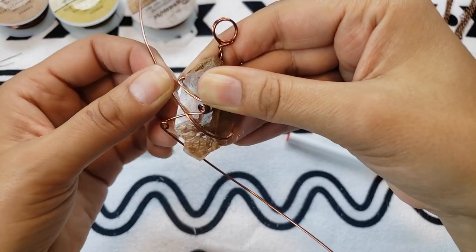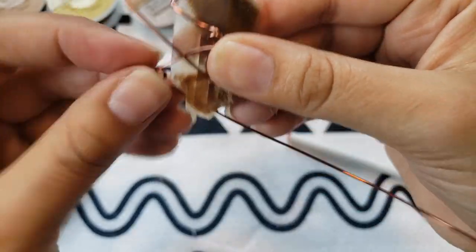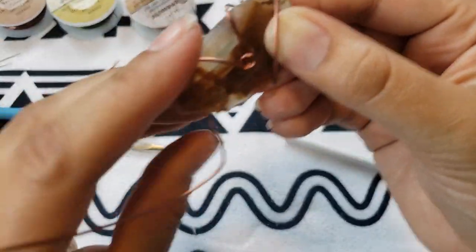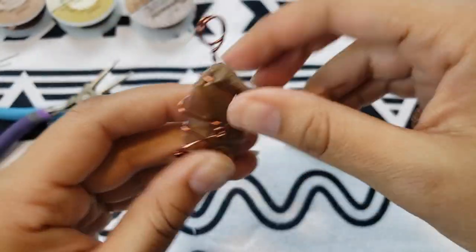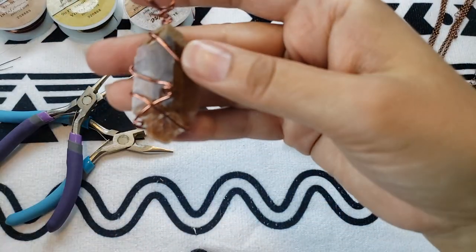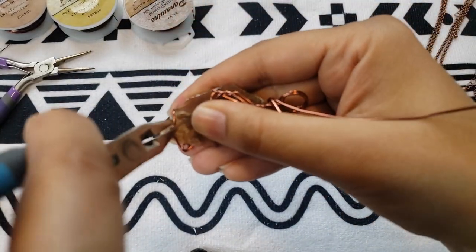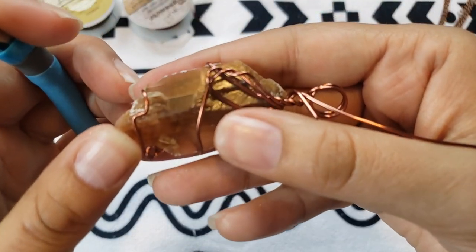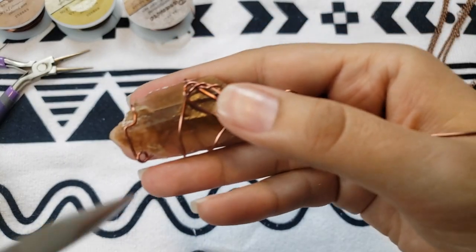Trying to make it tight. I'm not sure how I feel about this one — I think I need to tighten it here. If you need to tighten the wire anywhere, you can just crimp it with your pliers.